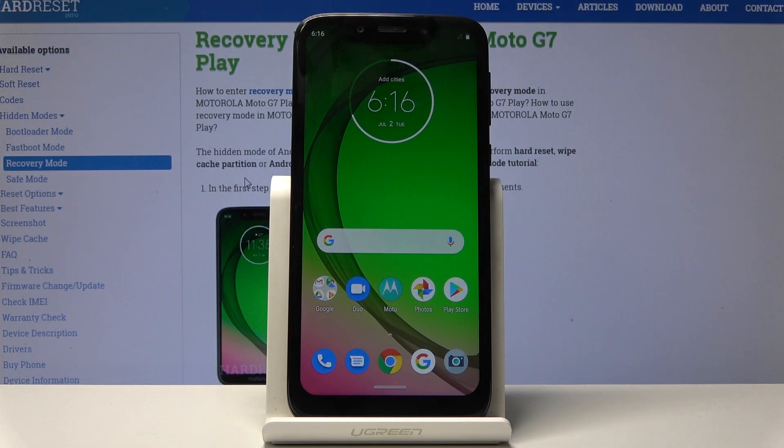Welcome, and for now it's a Motorola Moto G7 Play and today I'll show you how to capture a screenshot on this device.